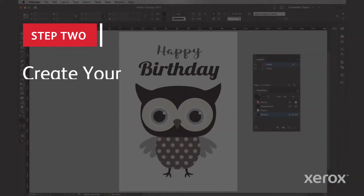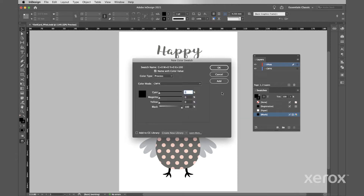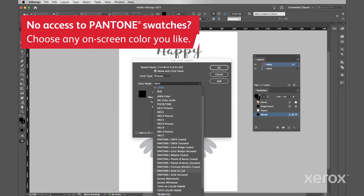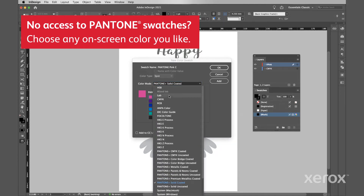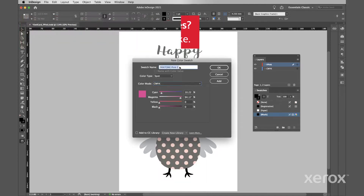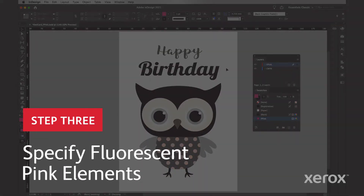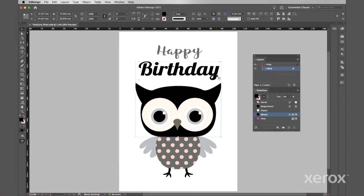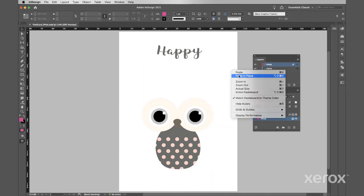Next we'll create our fluorescent pink spot color. Create a new swatch. Specify it as 100% Pantone Pink C and name it 'F Pink,' just like the layer, and save it as a spot color. Now let's lay on the pink. Select the elements you would like to appear as fluorescent pink or a tint of it, and cut and paste them into the fluorescent pink layer.